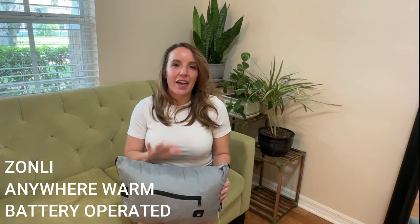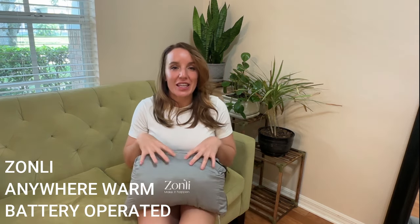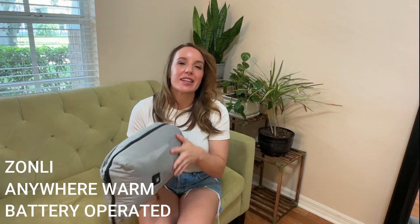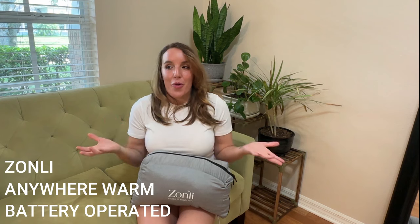Hey there shoppers, it's Amy and I have the item of the season. Everyone is going to want this. It's from Zonely and it is a heated blanket that you can take absolutely anywhere. It's got a little battery pack on the inside — I will show you that in a moment and how it works, but it's easy to charge up and take with you literally anywhere.